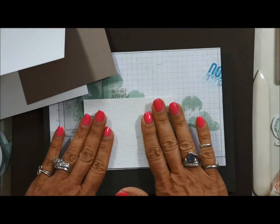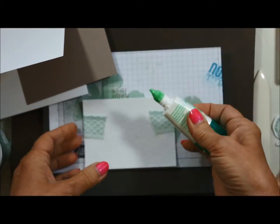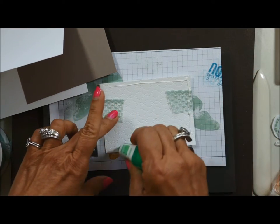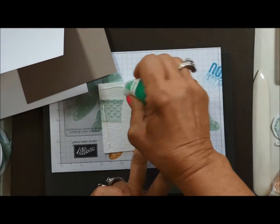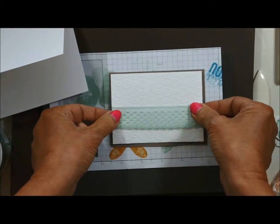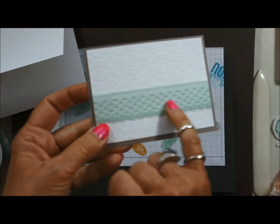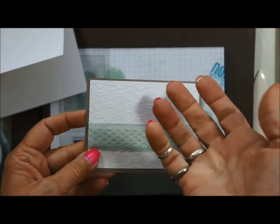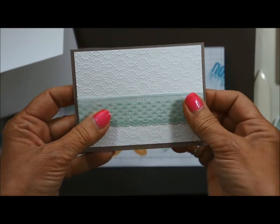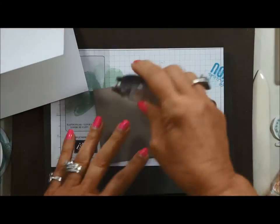For this layer I want to use the Tombow multi-purpose glue. The reason I like to use liquid glue is that it gets down into all those grooves, so my card will not fall apart — and that makes me happy. We're going to layer this on the tip top taupe. If we have to change your ribbon color, your layer color may be different, although tip top taupe is pretty neutral and goes with anything. Just keep in mind your colors may be a little different due to the ribbon being on backorder.